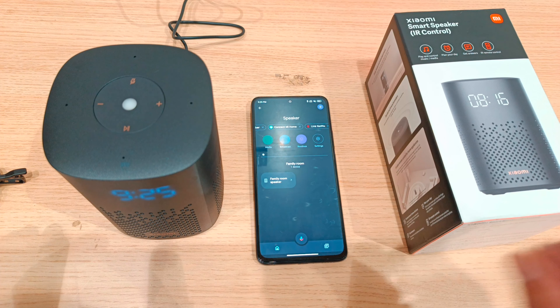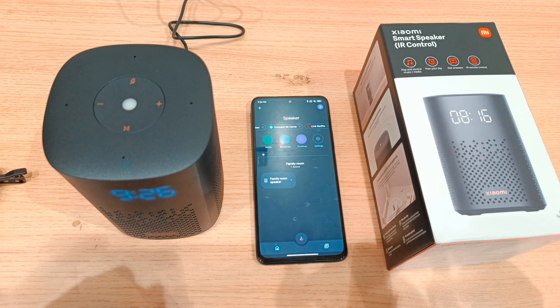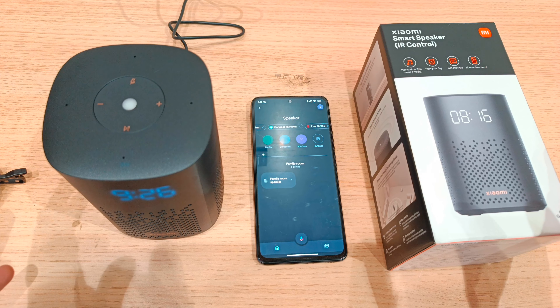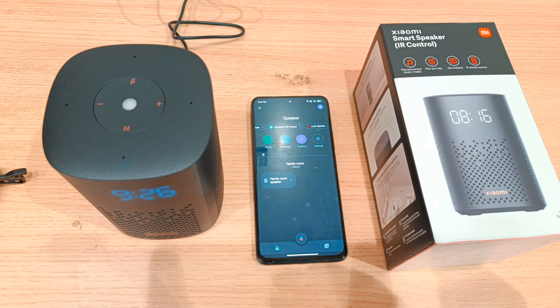Now we are going to pair the Xiaomi IR control speaker — this is the method. We are going to share the video. If you enjoyed the video, please subscribe, like, and share. Please check the screen description for more.